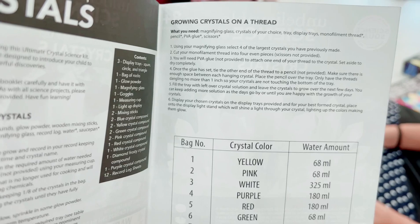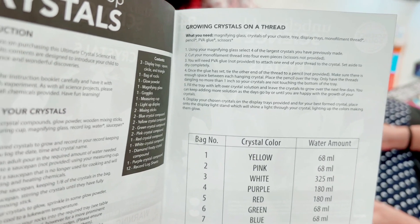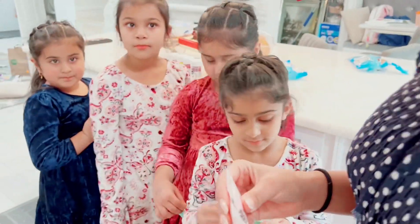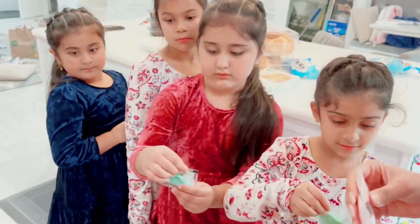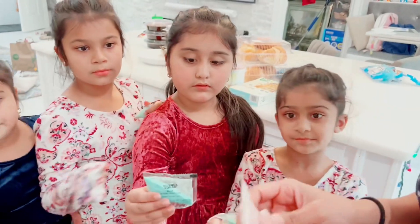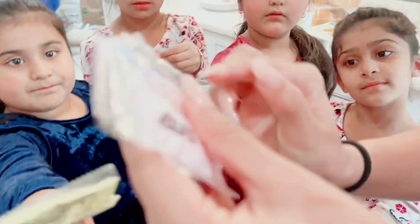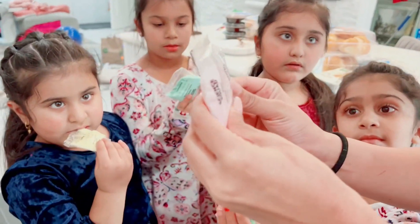We can't mix the same colors. You take your crystal bag and we're going to open it first with scissors — an adult does this to help you. We're going to open just a little bit and keep one-eighth a little bit in the bag.